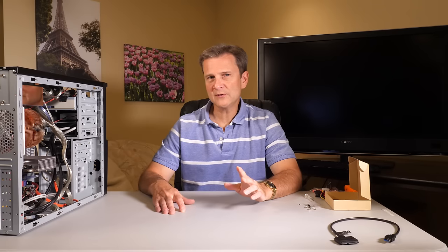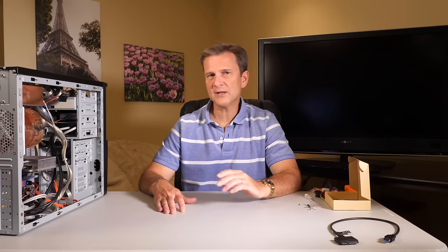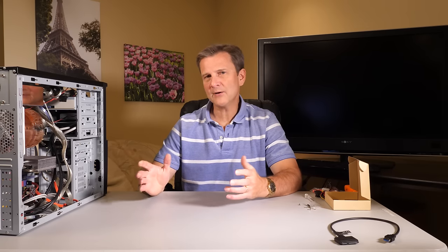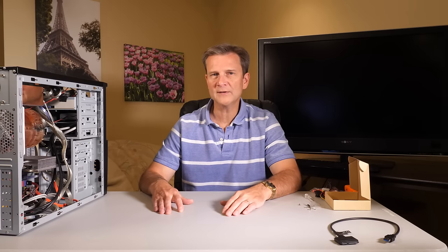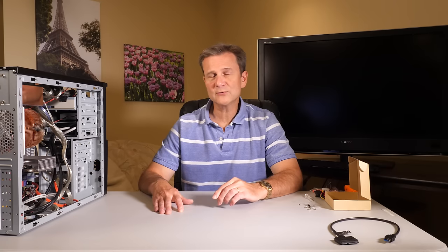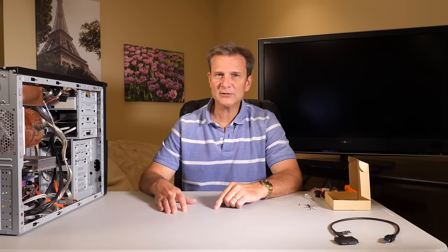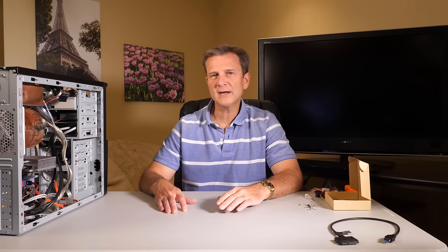Well, there you have it. Hopefully this was a project that went smoothly for you without any glitches, and I hope you see improvements in the speed of your computer if you're upgrading to a solid-state drive. In my case, my computer now boots in about 30 seconds versus about a minute and a half — so it was a project well worth the time and the expense. If this is the kind of thing you're interested in seeing more of in the future, I'd appreciate it if you'd subscribe to my channel, give me a thumbs up on this video, and let your friends know to check out Nerd Sidekick.